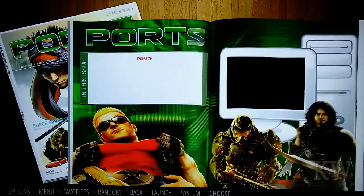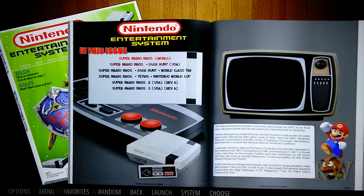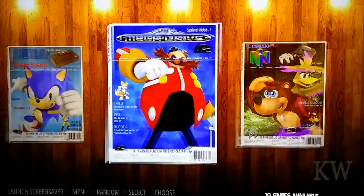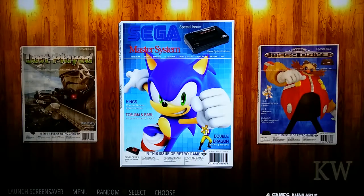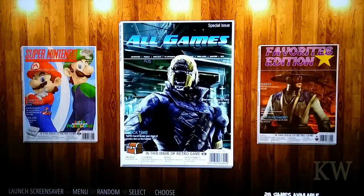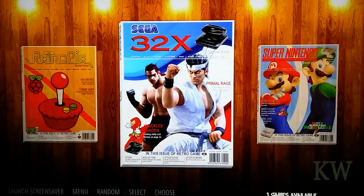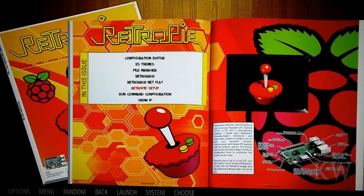PlayStation — you can put a PlayStation game on there. Ports — nothing on there yet, we can put all that in ourselves. Entertainment System, and you've got a couple on there: Duck Hunt. Nintendo 64 — a couple good games in there. Mega Drive — the Sonics. Just did a fantastic job. All games lets you see them all. RetroPie — let's see configuration editor, themes, it's the setup.